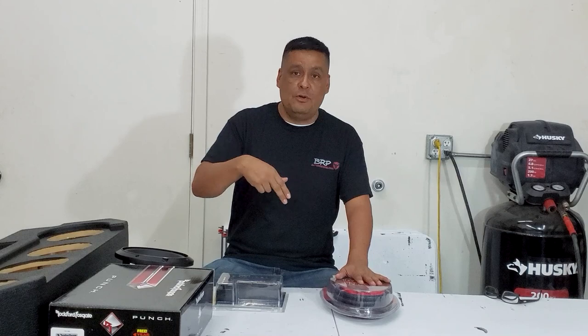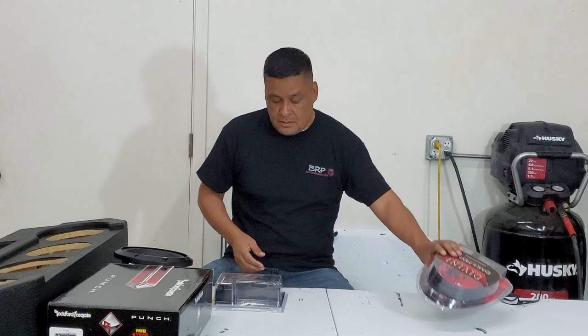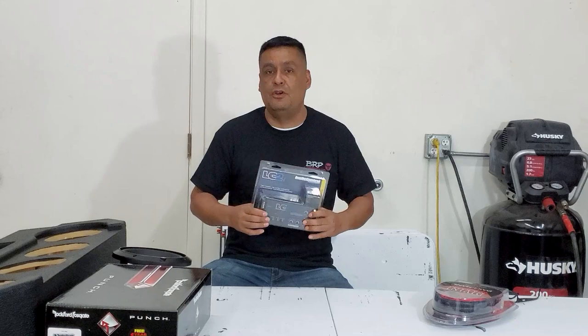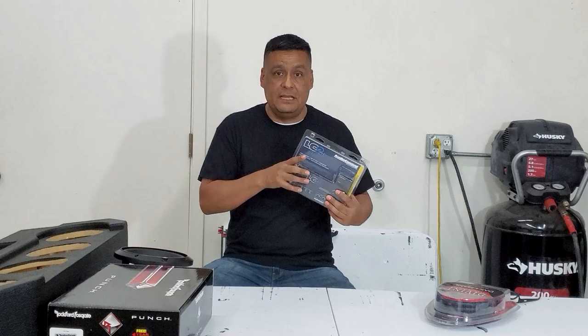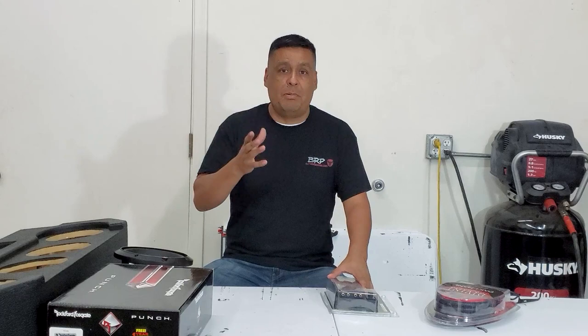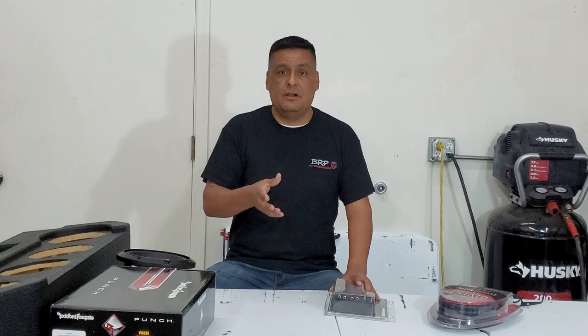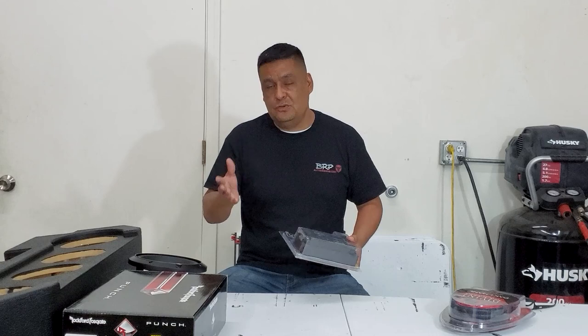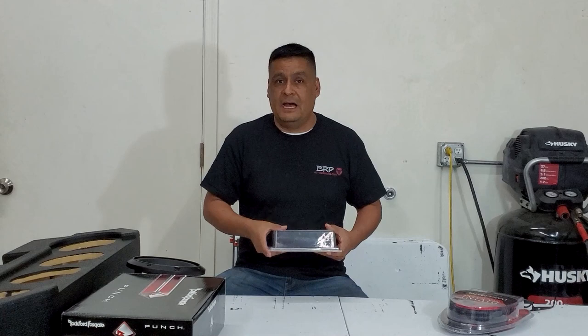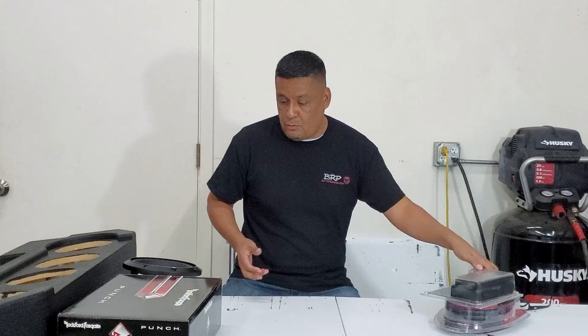We're going to do a rundown on how to wire it up from the battery all the way to the back — where to run your wires and that sort of thing. We're doing the actual install of the wiring kit for your amplifier. We're also using the LC2i Pro, which is what we really recommend if you're running a factory radio. You're going to need a good high-quality inline converter. If you're running an Alpine or Stinger aftermarket radio, you will not need this — it's only if you plan on keeping your factory radio.